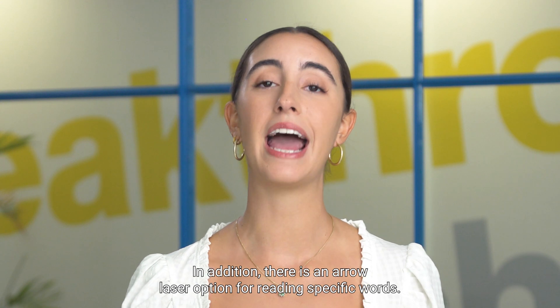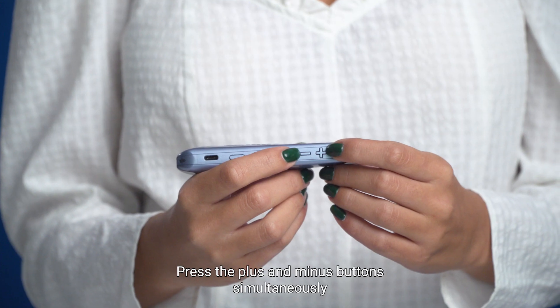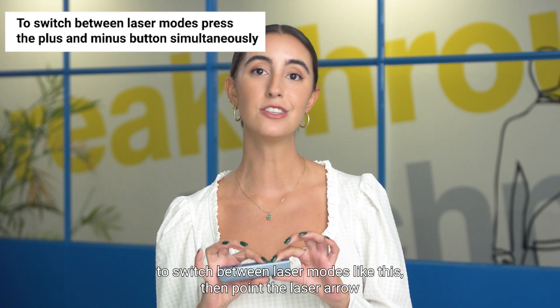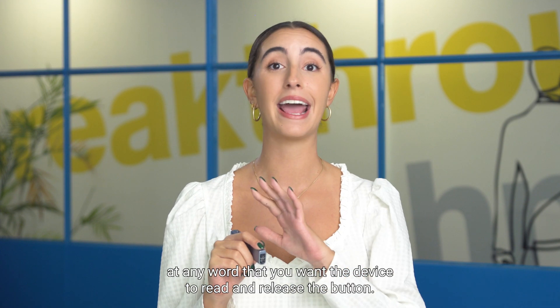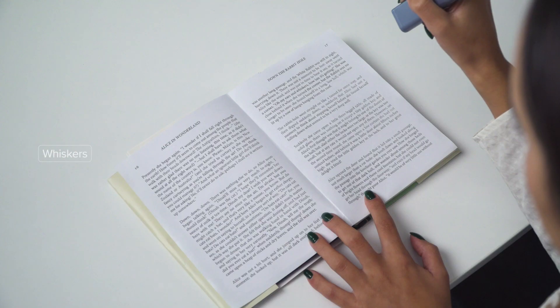In addition, there is an arrow laser option for reading specific words. Press the plus and minus buttons simultaneously to switch between laser modes. Then point the laser arrow at any word that you want the device to read and release the button.